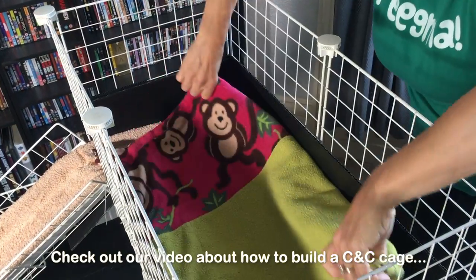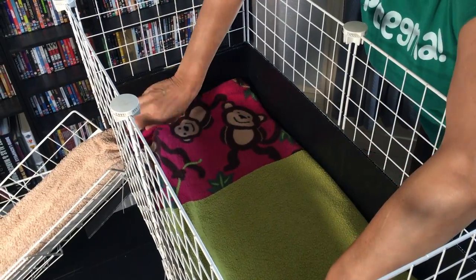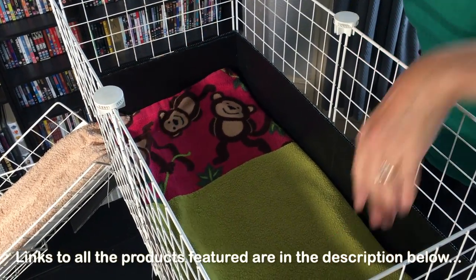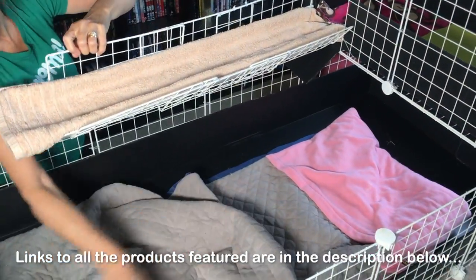If you'd like to find out how to build a C&C cage, check out the next video in this series. I'll put links to these videos and the recommended components you'll need to build a cage in the description below.